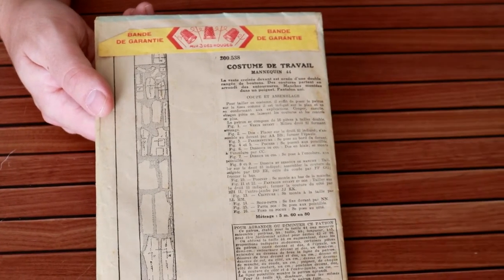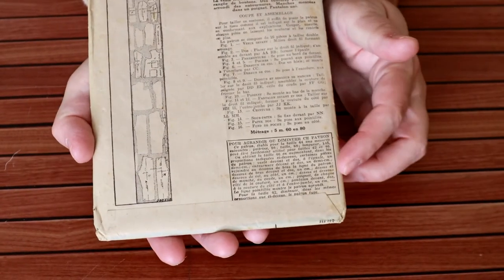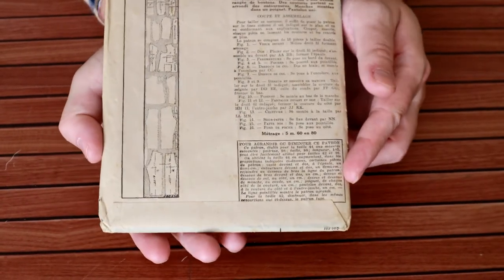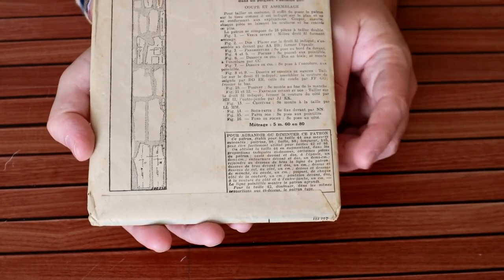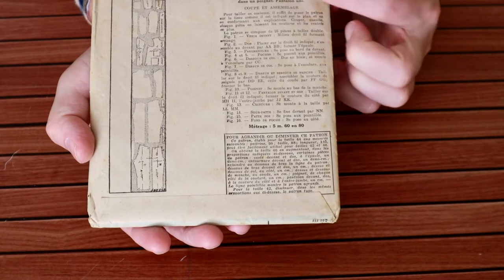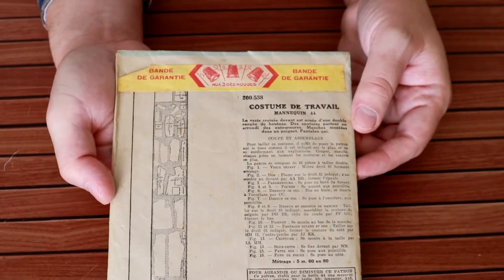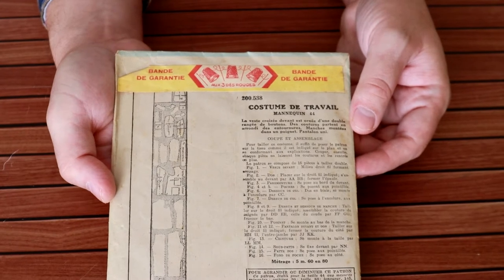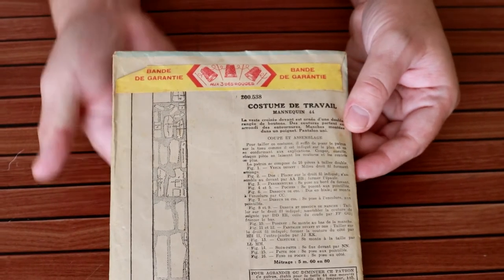This little box down here — my best guess from Google Translate, and it seems correct — tells you how to change the pattern size, to enlarge it or shrink it down a little bit. I believe this is a 44-inch chest. I would like to open this without ripping any paper, so I'm going to try a little bit of ironing to see if I can get the glue to come undone to open it neatly.